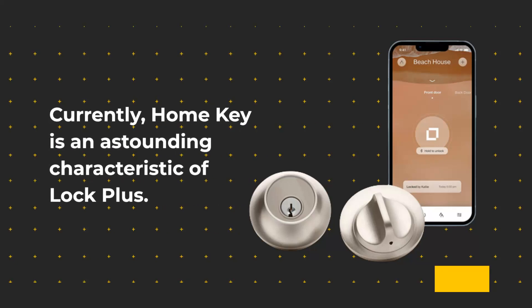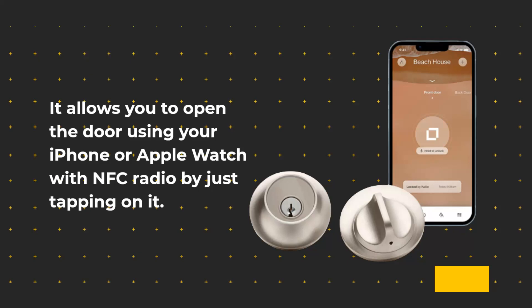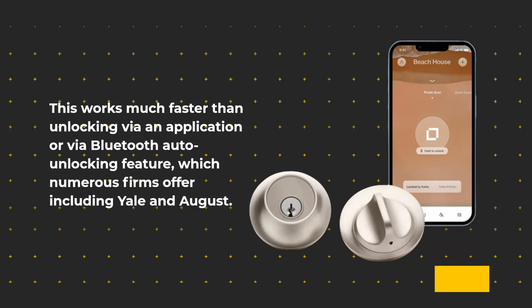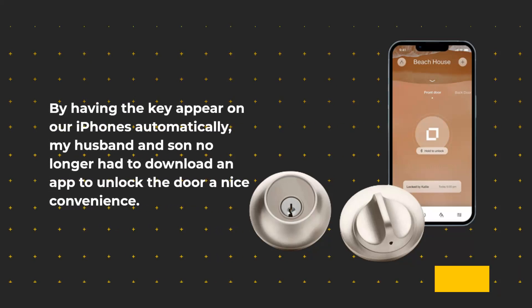Home Key is an outstanding characteristic of Lock Plus. It allows you to open the door using your iPhone or Apple Watch with NFC radio by just tapping on it. This works much faster than unlocking via an application or via Bluetooth auto-unlocking, which numerous firms offer including Yale and August. By having the key appear on iPhones automatically, my husband and son no longer had to download an app to unlock the door — a nice convenience.